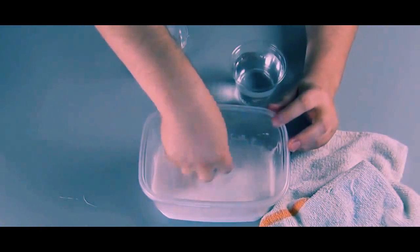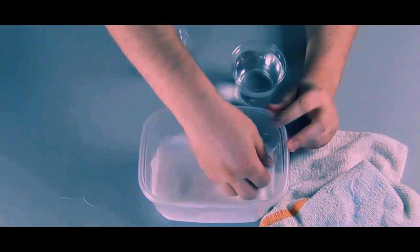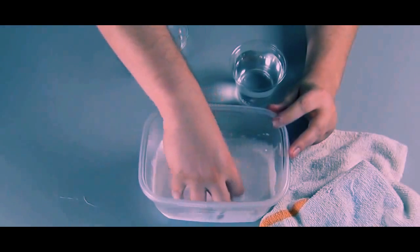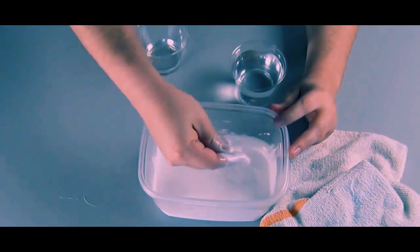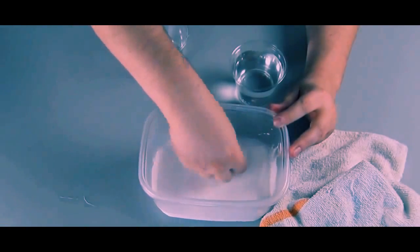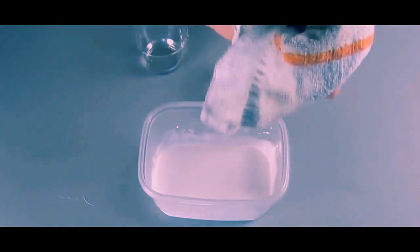Grab a towel that you don't mind getting destroyed — paper towels will work too. You can see on your fingers that you've thinned out the polymers of the glue, which is good because otherwise you would just make a solid chunk of glue when you add the borax solution.